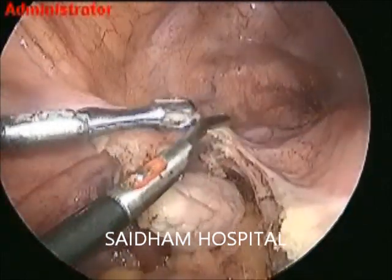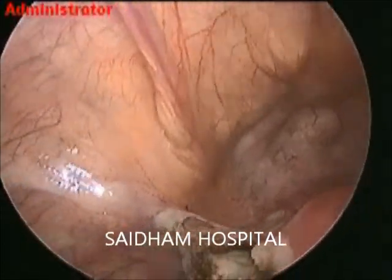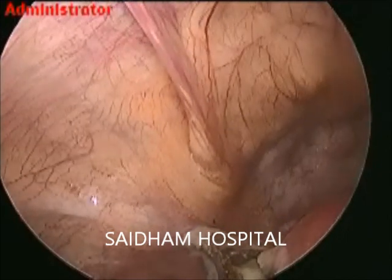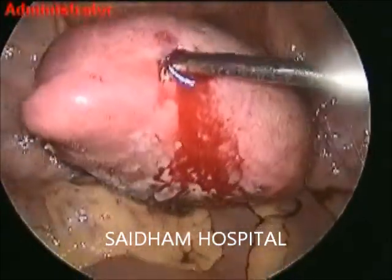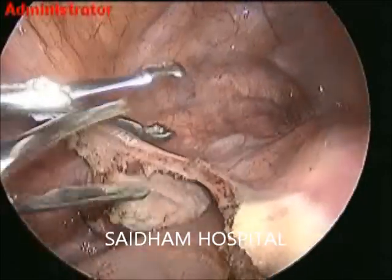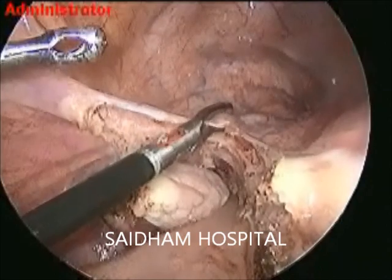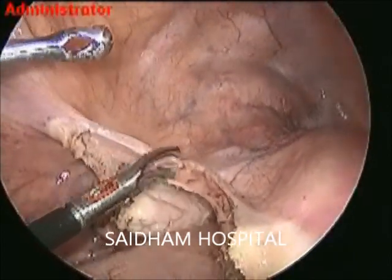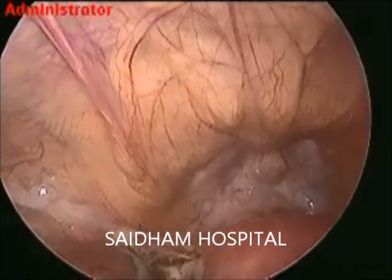We should cut the anterior UV fold just 1.5 to 2 cm below the arcade line, which may differ as per the case. Why should we go posteriorly first in such cases? Because we get the idea of the uterine artery and plane separation — plane identification of the UV fold is easier. Only three structures should be cut with pure cutting mode on the bipolar: the anterior lip, posterior lip of the broad ligament, and the UV fold.